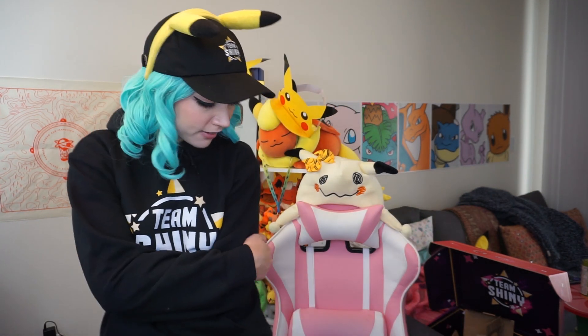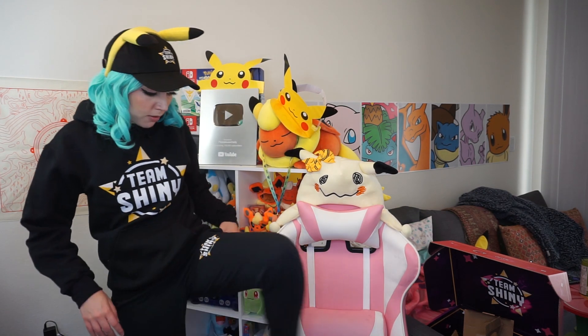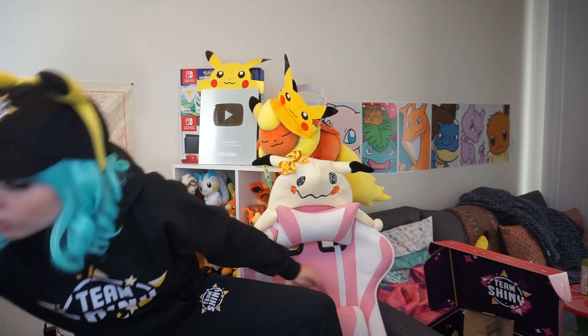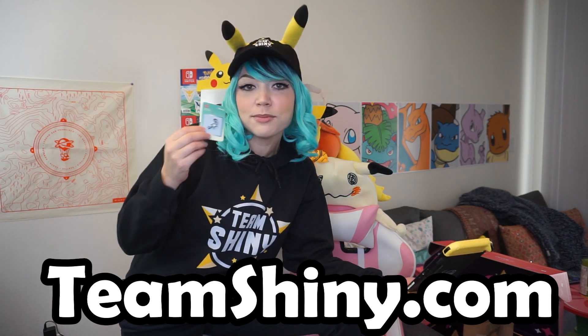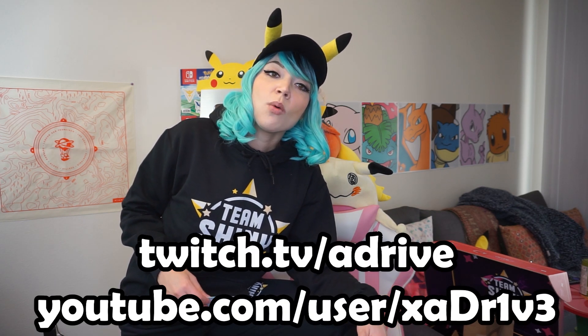Check this out — we got the Team Shiny hoodie on right now. This thing is so snuggly and warm. And I do have on the Team Shiny sweatpants as well. They fit really good and are really super soft in the same way the hoodie is. For those of you in colder areas who need some awesome sweats to sleep in, work out in, lounge in, or play your Nintendo Switch — this is the perfect stuff for you. You guys can go grab all of this merch, including the pins, stickers, mug, T-shirt, and hat. Go support A-Drive and Team Shiny merch at TeamShiny.com. His channel and Twitch will be linked in the description box.